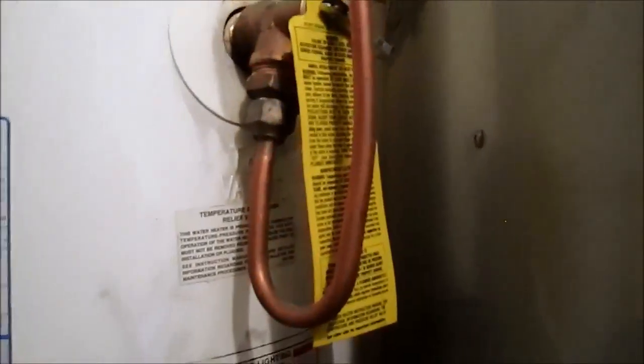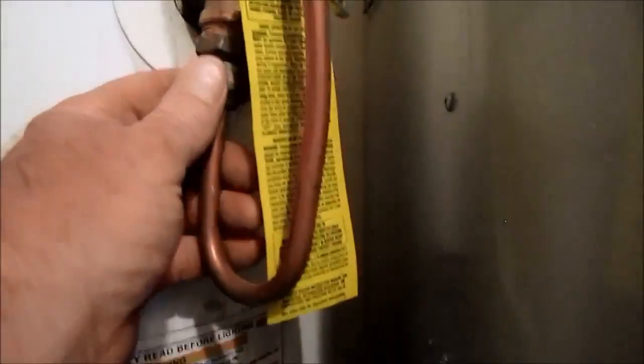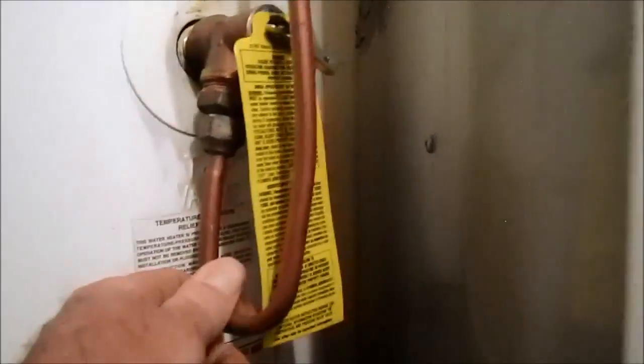The TPR valve is deficient. The discharge pipe cannot be downsized smaller than the valve — it's been downsized to three-eighths of an inch, when it should be three-quarter inch. It's then run over and is discharging into the condensate drain off the AC unit, which is not acceptable.